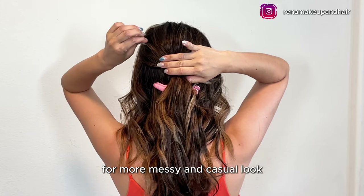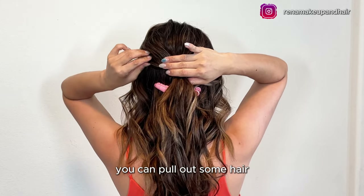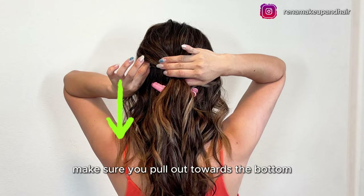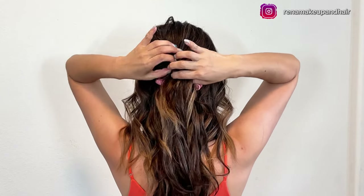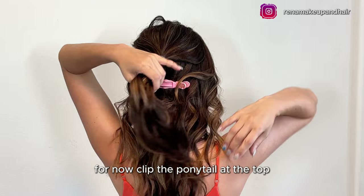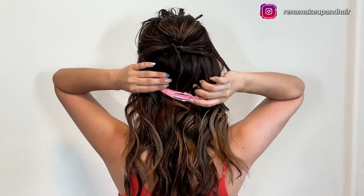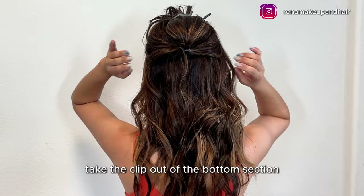For a more messy and casual look, you can pull out some hair. When you pull out the hair on the side, make sure you pull out towards the bottom. For now, put the ponytail at the top and then let's move on to the bottom section — take the clip out of the bottom section.